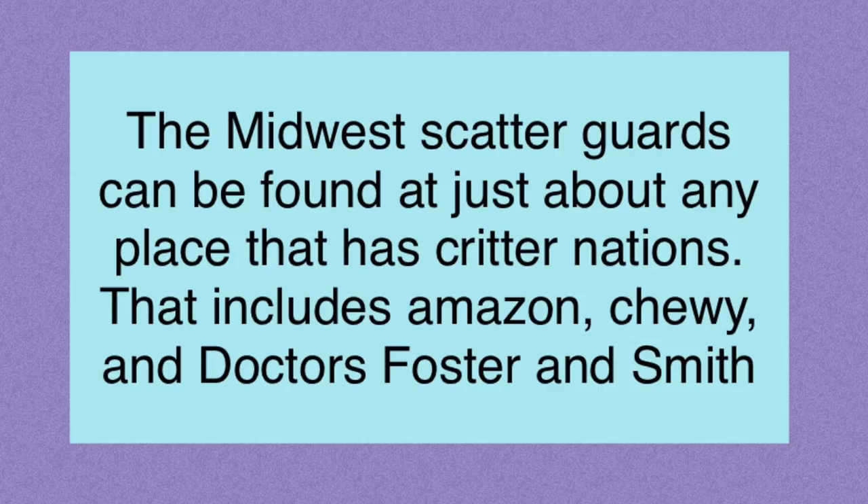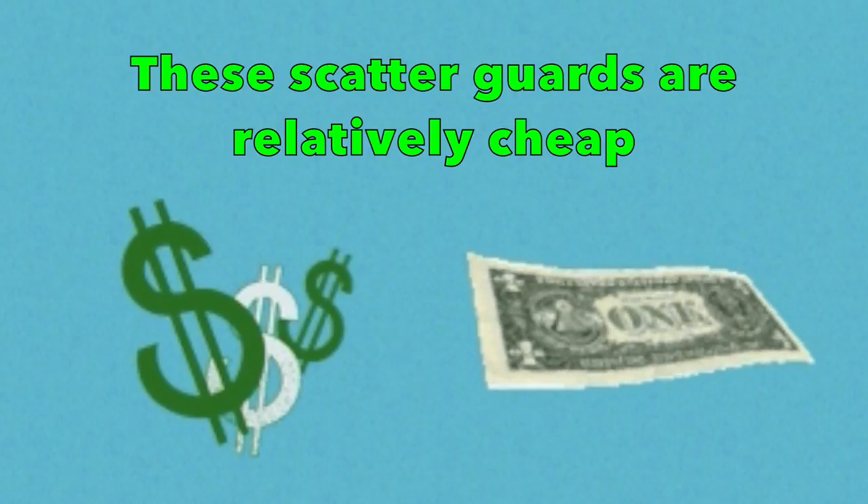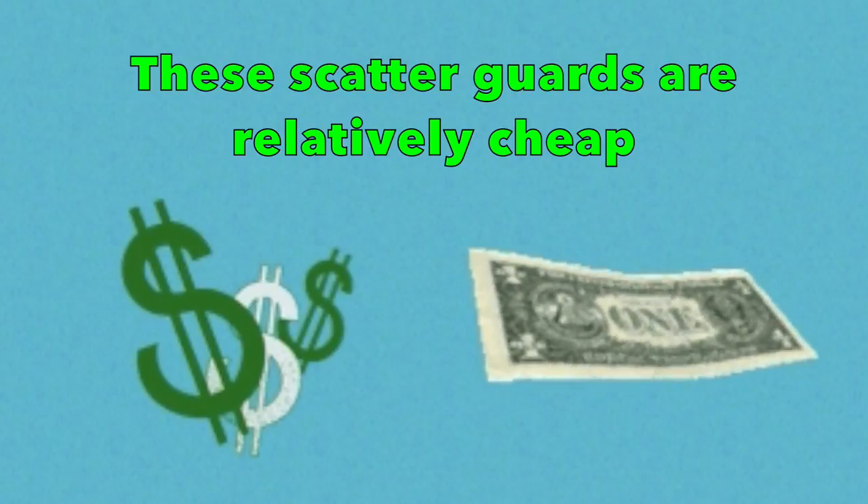Before I go on to the cons and why I don't really like these, I want to start with the pros just to give them a fair chance. So the best thing about this is probably the fact that they're very easily accessible and they're relatively cheap. You can just go online, go to Amazon, and order them right away — very easy, you don't have to leave your house.